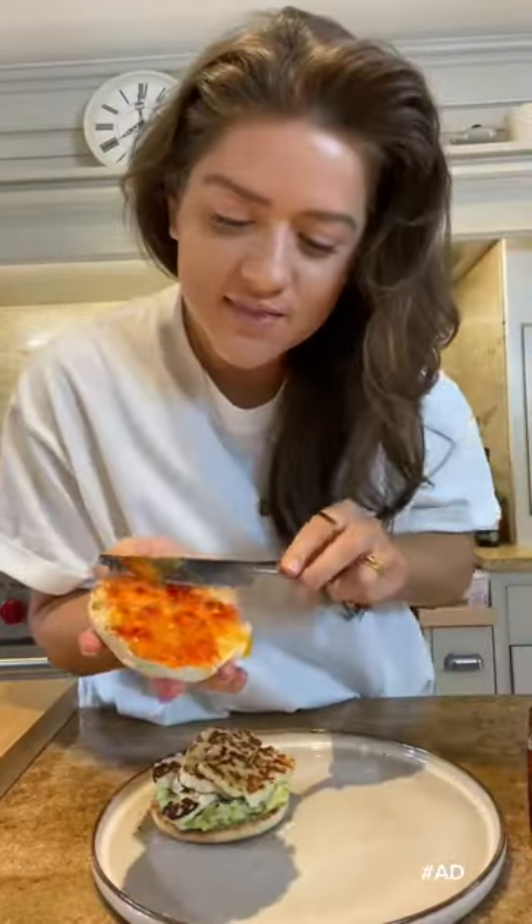Remember, if you're a student who's currently self-isolating, you can get a doorstep delivery from Morrisons and you can cook up a recipe just like this.